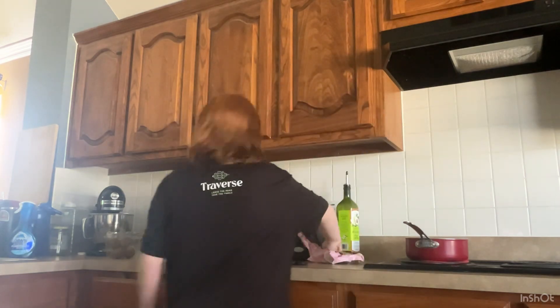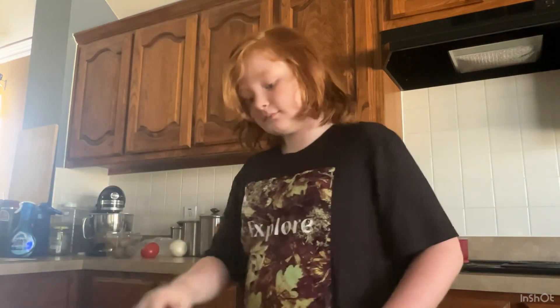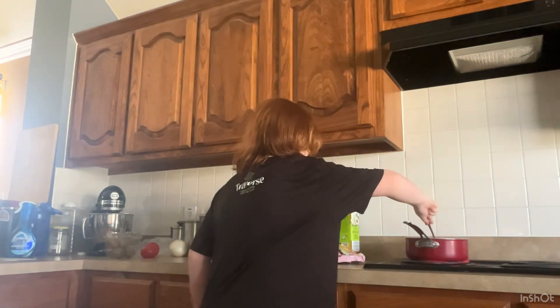You want to set a timer for five minutes. Hey Google, set a timer for five minutes. Then grab a fork and just push the noodles down into the water.